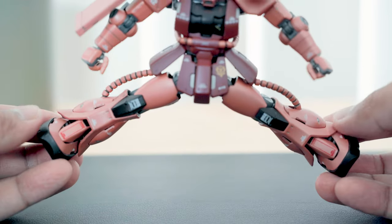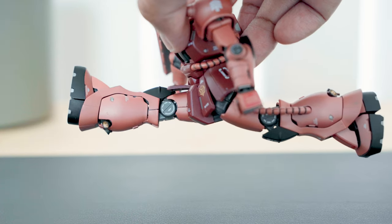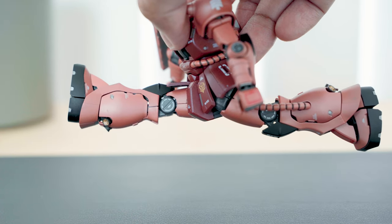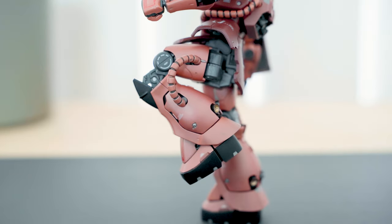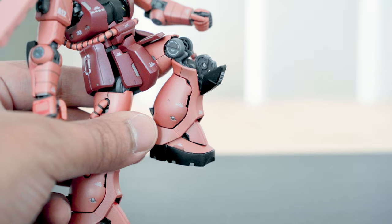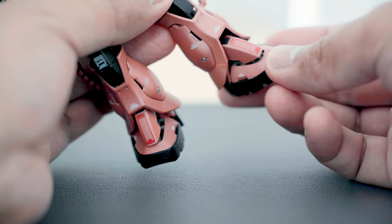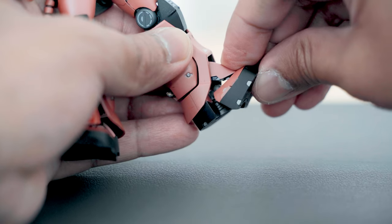The legs have a generous range of motion — they can move sideways and forward and backward with good range. The knees bend on a double joint with additional articulation on the knee armor. The feet have a ball joint and can move sideways, forward and back, and also have a toe bend.